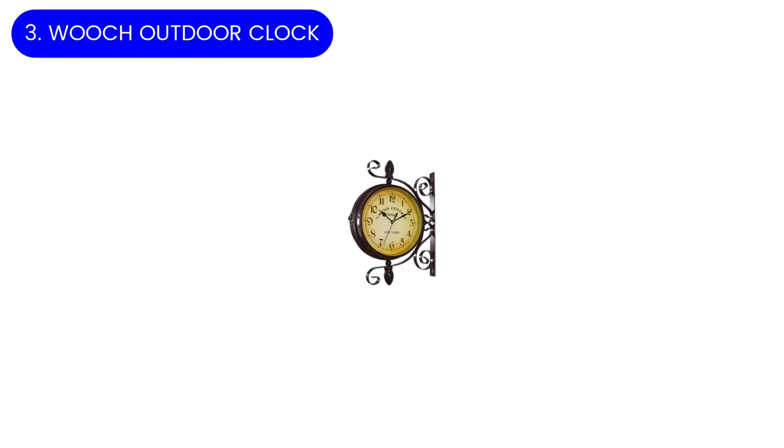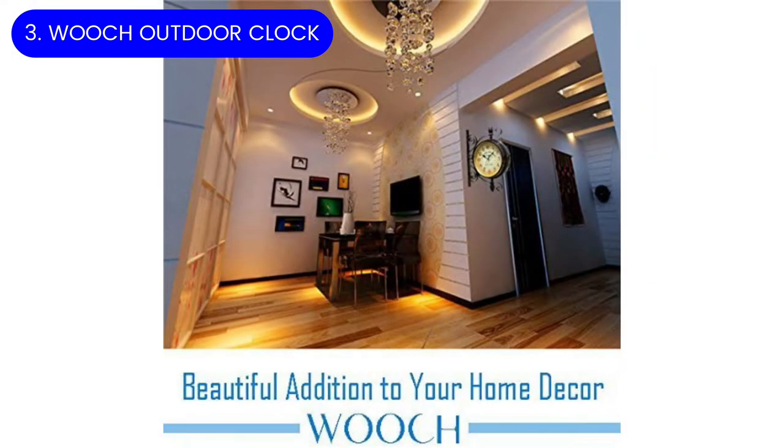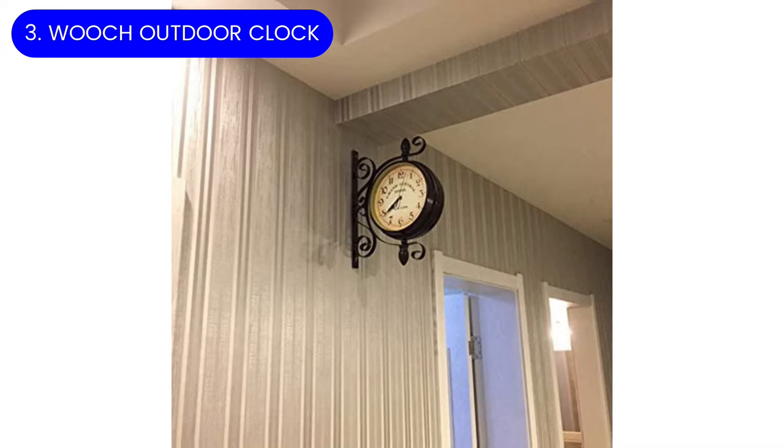Number three: Wooch outdoor clock. The Wooch wrought iron antique-look round wall clock sparks a little nostalgia with its double face, inspired by traditional train station clocks. Wrought iron scrollwork frames the face, adding to the clock's antique look. The face itself measures eight inches, but the entire frame extends 11 inches from the wall.